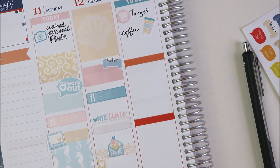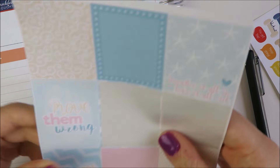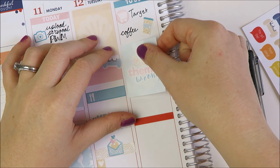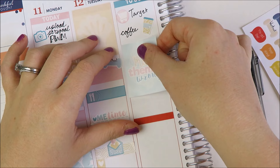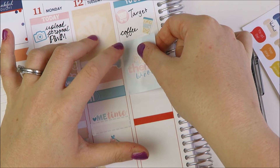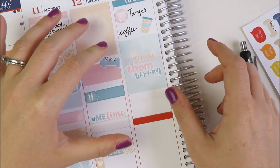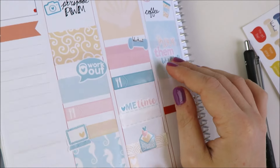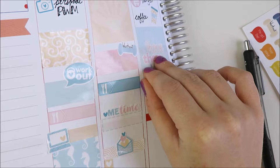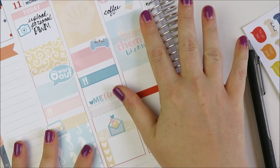I'm going to put this 'Prove Them Wrong' sticker for reasons that will become more clear in my next few plan with me's when I can talk about some stuff. It will be an appropriate sticker — it is something big, but it's not anything super bad. This sticker is just appropriate for this day. I also do need to upload a video, so I'm going to take one of these planner-esque stickers, a little label in yellow, and maybe take a pink camera.